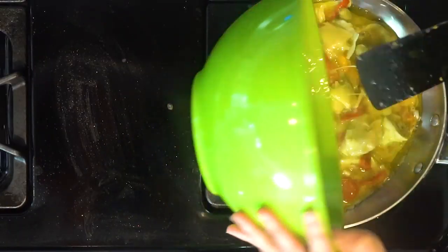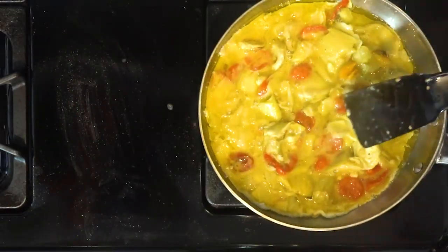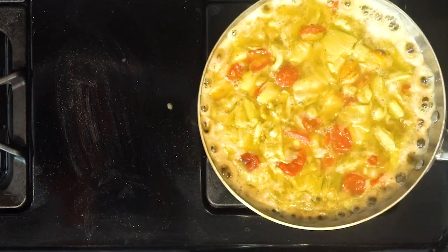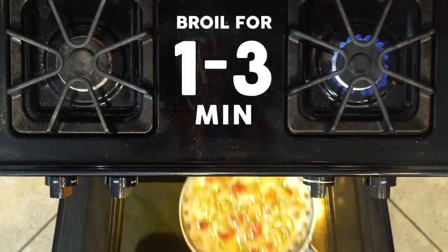Pour in the egg mixture, making sure the veggies are evenly spread out — this will help it cook evenly. Cook for about five to eight minutes until the edges are firm but the middle is still jiggly. Move the skillet to the broiler and cook for another one to three minutes until the eggs are set on top.